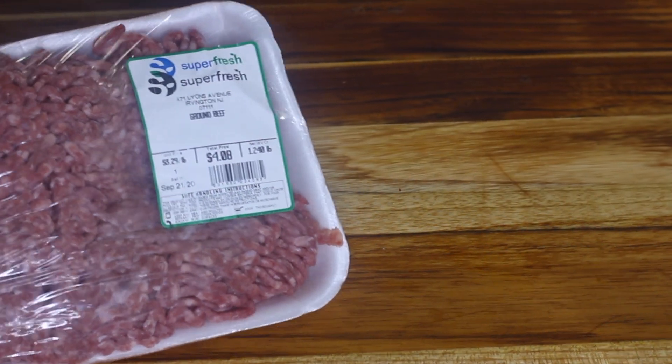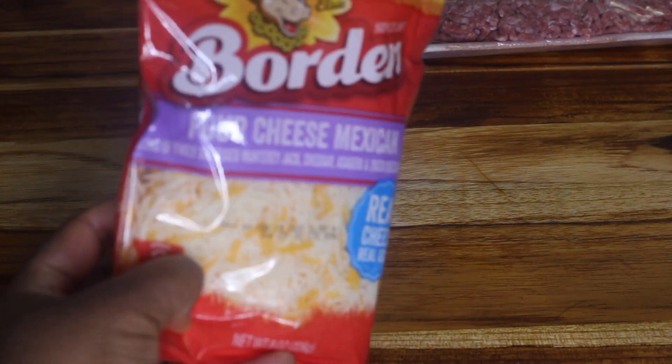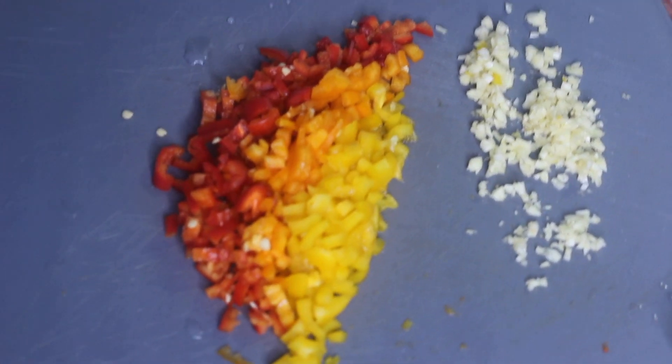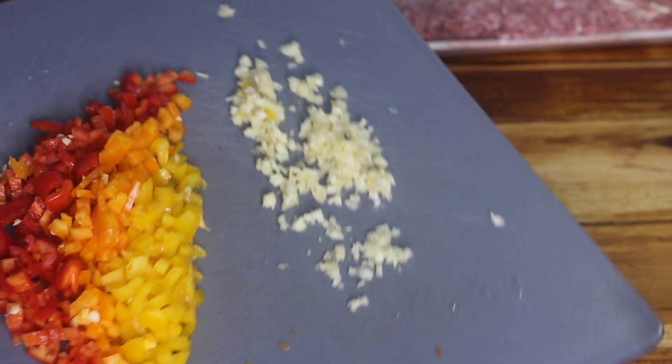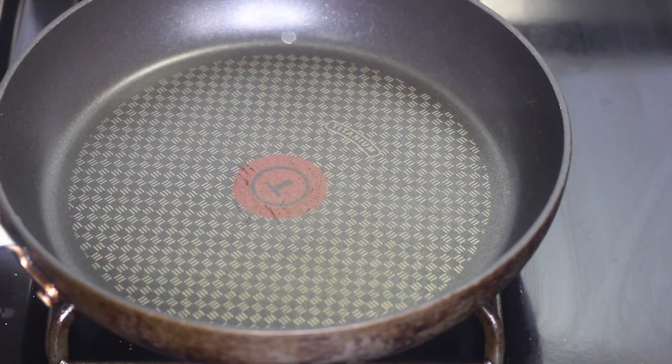The main ingredients you're gonna need is ground beef, some chopped up onions, some cheese — I'm using a blend of Mexican cheese — you're gonna need some puff pastry sheets, and I diced up some bell peppers. I'm using a mixture of yellow, red, and orange. And I minced a few cloves of garlic. Those are the main ingredients, and also some seasonings which I'll let you know in a second.